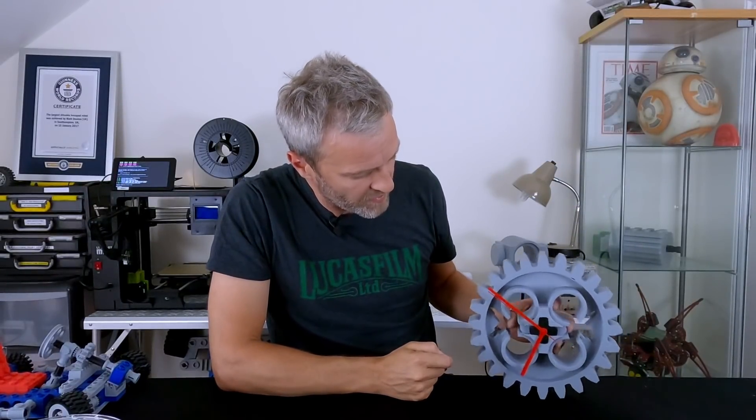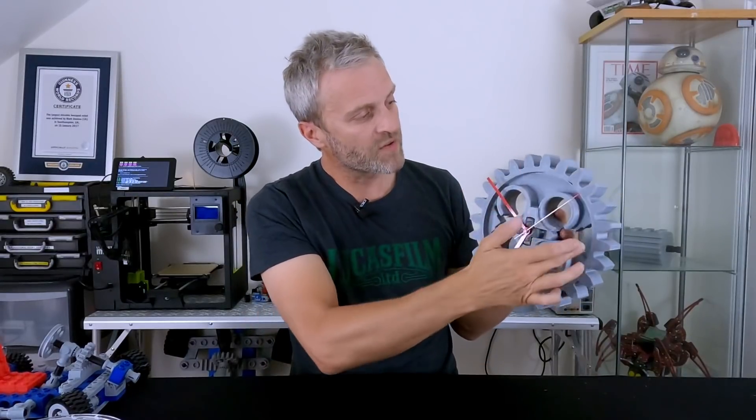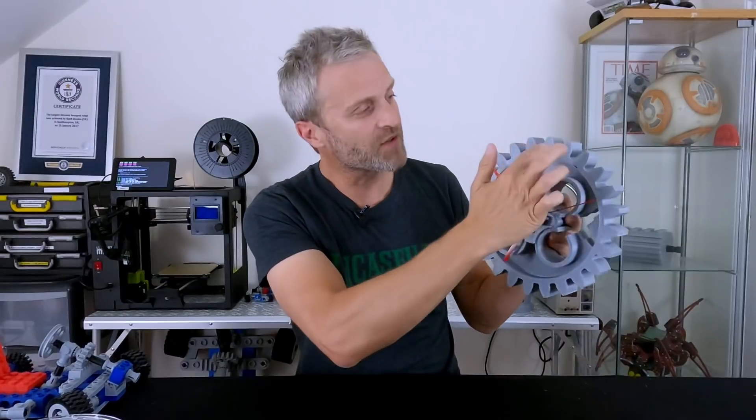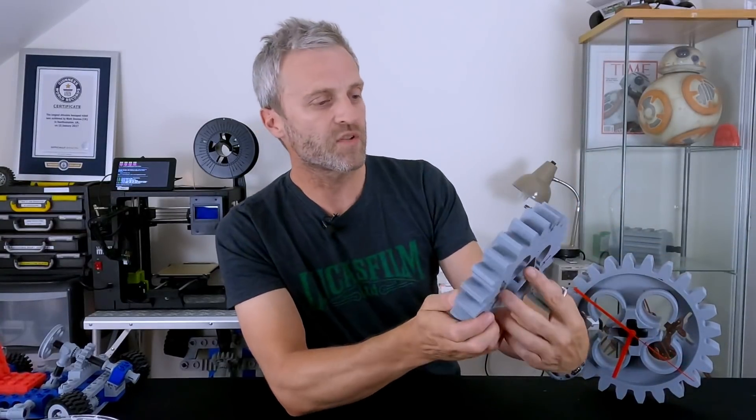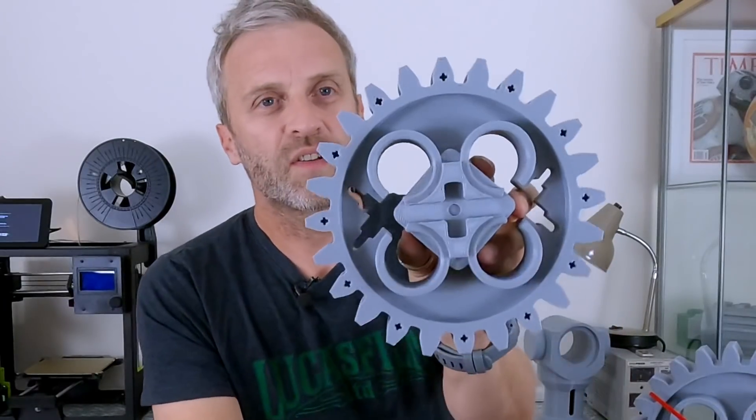Obviously the bottom tooth there, it just wants to rock over all the time one way or the other, so I've actually modified the CAD file. Also I noticed it was quite hard to tell the time when you just look at it because there's no markers on the face. So I've done versions in my CAD package with numbers on the face. I did all the numbers, then I didn't like that, so I just did the quadrants. And then I thought I'll just put markers on the face.